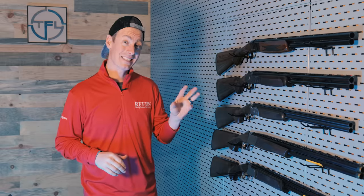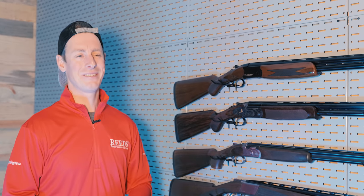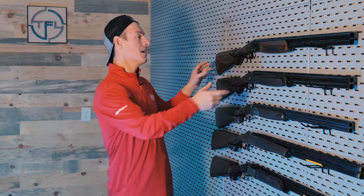Last but certainly not least is the over-under that is the best bang for the buck. If I had to make this video before shooting all these guns, this next gun is not necessarily the one that would have come to mind. But that's why I go out, do the reviews, shoot the guns, and test them in different ways — because I learn so much when I'm actually hands-on. Sometimes I see reviews online from people who don't actually shoot the guns; they take stock images, get information off websites, make top five lists without ever shooting the guns — which just blows my mind. This gun, the best bang for the buck, is the Weatherby Orion.